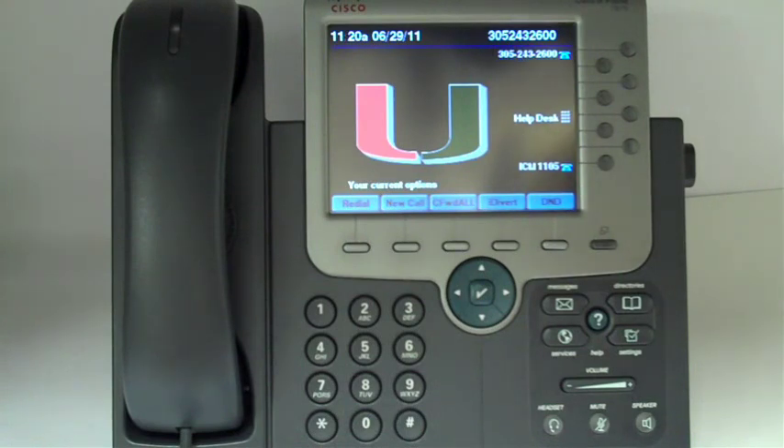To retrieve it from any Cisco Voice over IP telephone in the University of Miami, just dial the Park code where the call was stored.